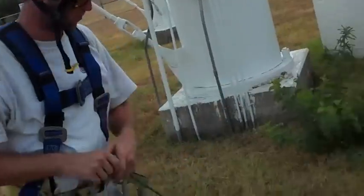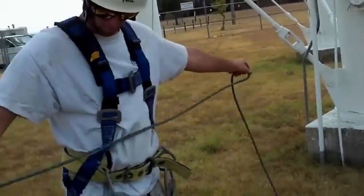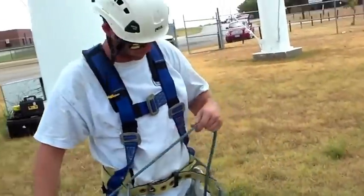Today we're inspecting this water storage tower. Municipal drinking water is stored in tanks and towers before it goes to your tap.